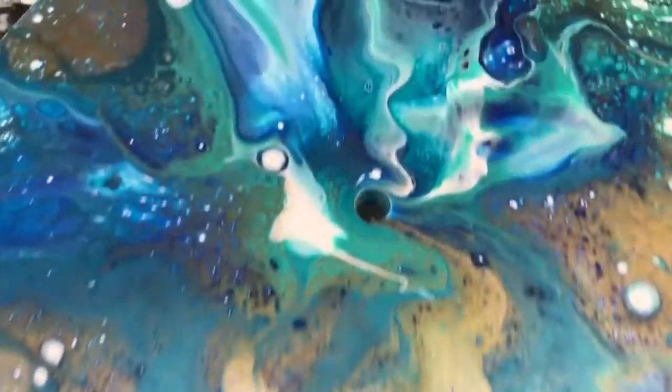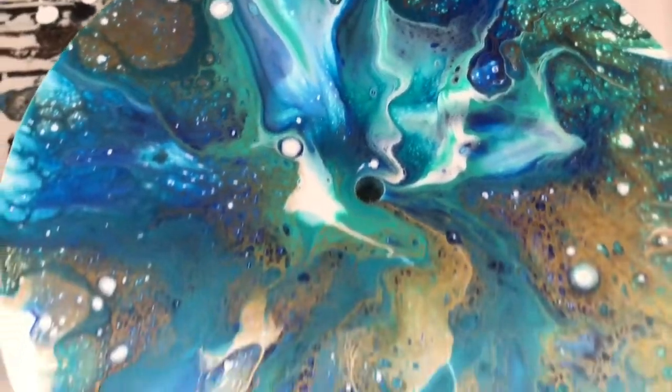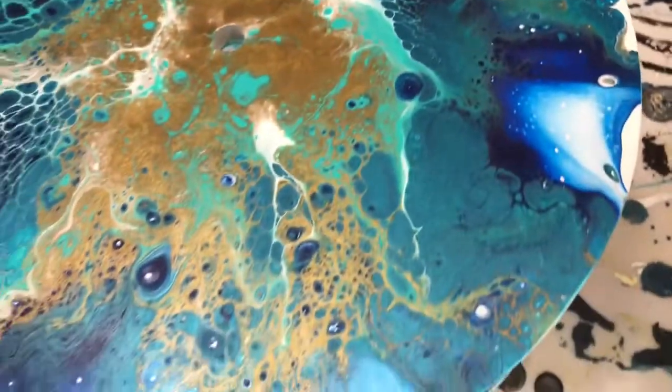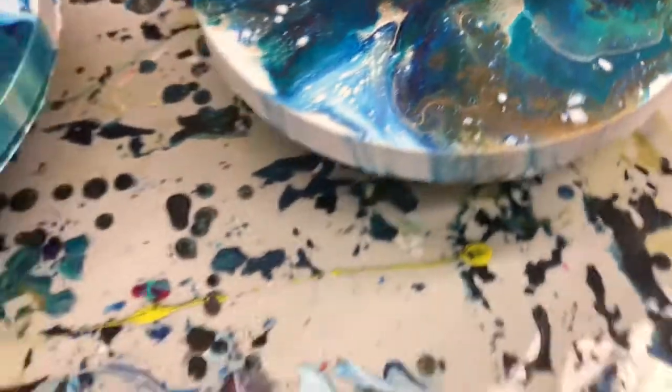That's the finished product. If you guys want to see them resined and put together, I'll clean the bottoms up just like I did with the lazy susan. But if you want to see that, just let me know. Alright, bye.